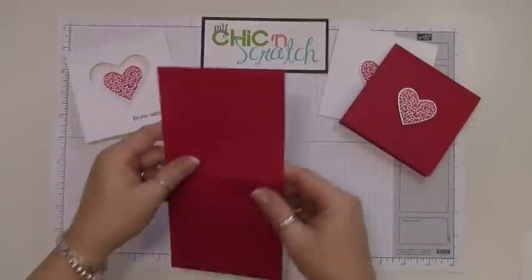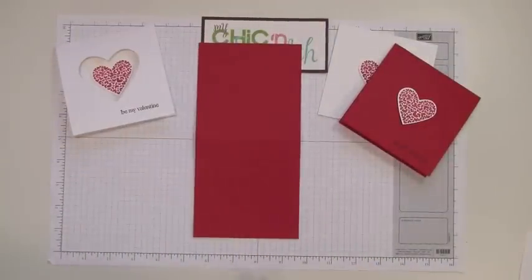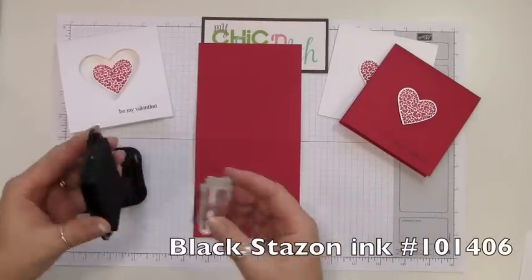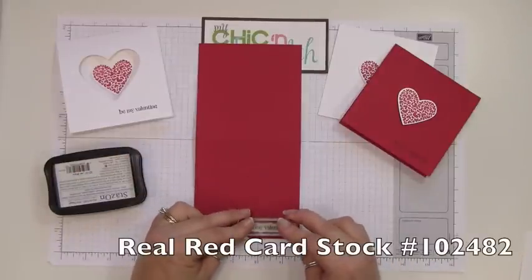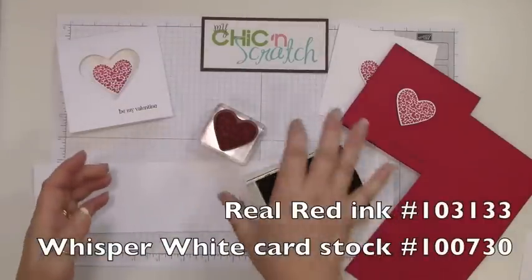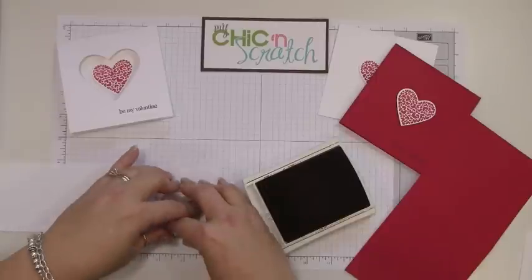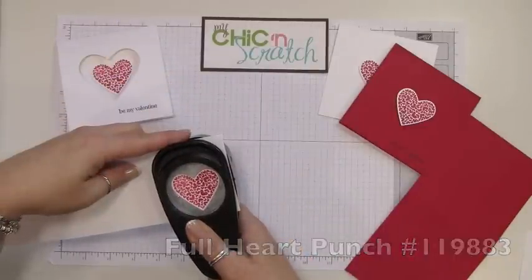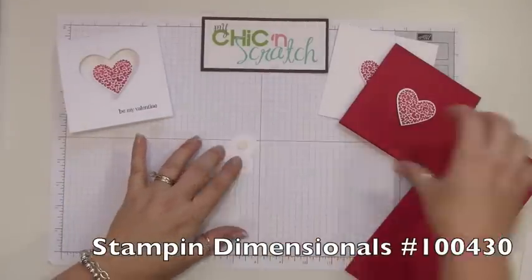Now let's make the card — let's make the red one first. We're going to stamp 'Be My Valentine' — this is from the PS I Love You stamp set — using black Stays On ink. Now we're going to stamp the heart from the same stamp set with Real Red ink, punch that out with the heart punch, and then just pop that up using dimensionals.